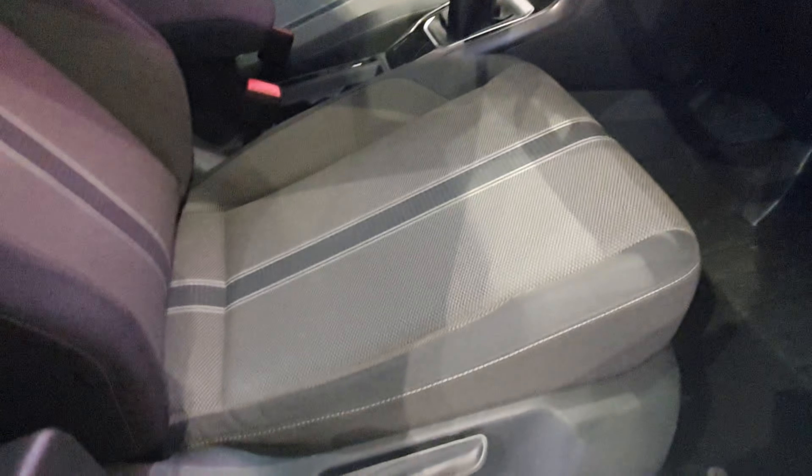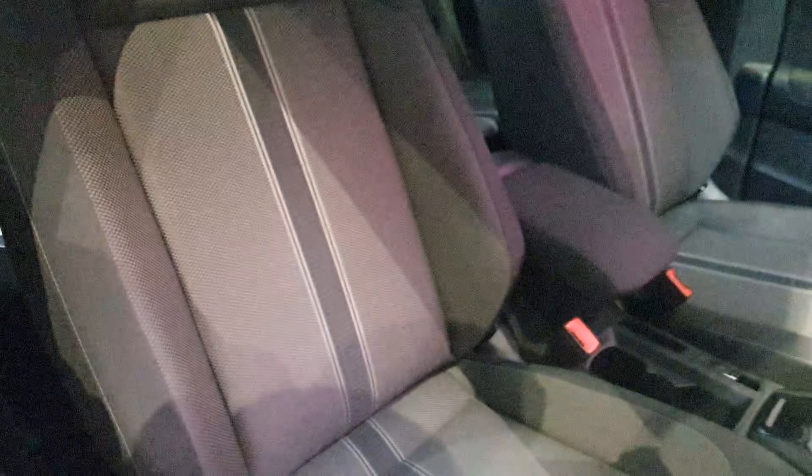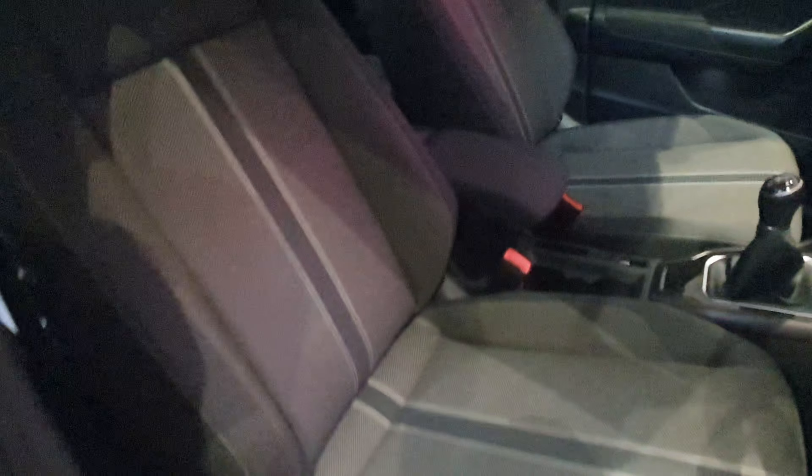Moving to the seats — these aren't sport seats, but they are quite nice and comfortable. You have seat adjustment controls on the side of the seat and a roller for adjusting the backrest angle. I'm not a huge fan of the roller as it takes effort while driving, but overall the seat looks very decent and nice.